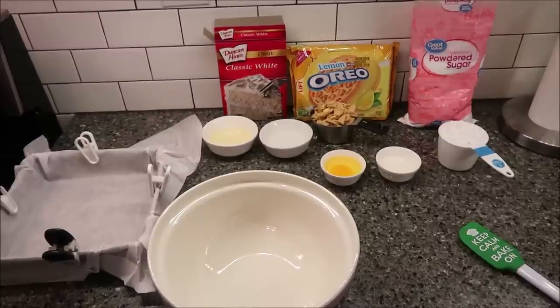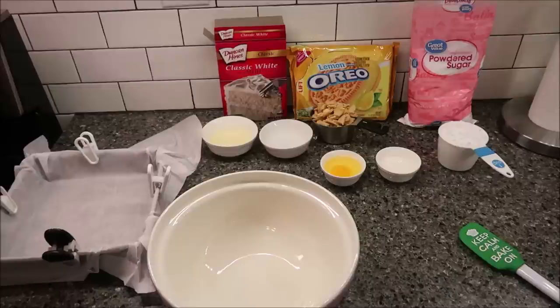Today I'm going to be making lemon Oreo bars. If you want the recipe, the link will be on TammyDunn.net. I'm going to link to where you can go get written recipes so that way you can copy and paste it for yourself, print it out, and make these for yourself.